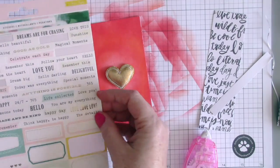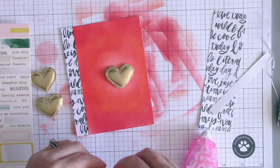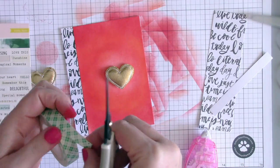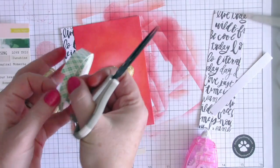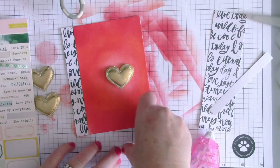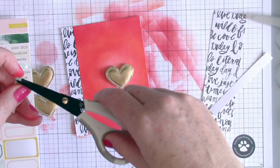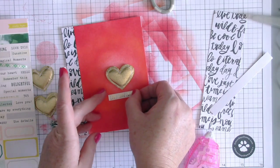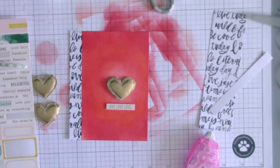I'm adding a sentiment, grabbing one of the sticker sheets. I like that some of the stickers on the Crate Paper sheet are foiled gold — that's perfect. I'm cutting some foam strips to sit behind the sentiment so I can pop it up a little bit so it doesn't get lost behind the large puffy heart.